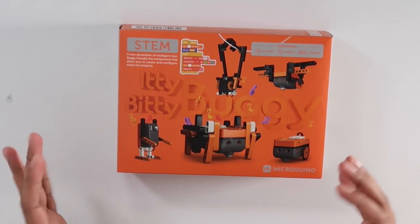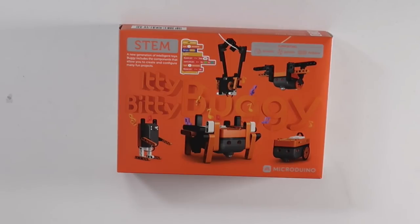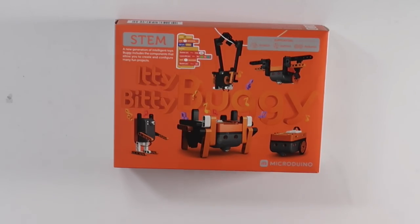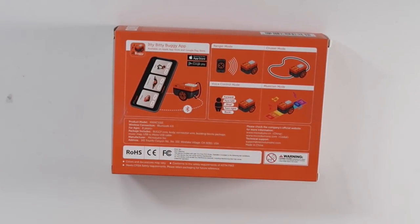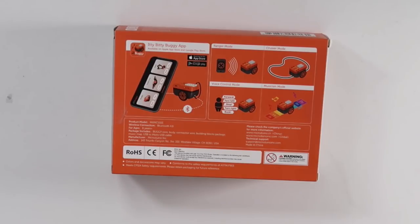This here is our packaging and overall it looks pretty cool. It's got all the different creatures you can make on here — a buggy, a ladybug, a sloth, a dodo bird, even an alien. In terms of a modular kit, it does give you a good amount of variation. This also supports Scratch, Python, and Arduino. On the back it talks about more details: there's an app that lets you control it in four different modes, including a ranger mode like an RC car, a cruiser mode for line following, a voice control mode, and a musician mode so you can play instruments. Overall it does seem like a very well-rounded modular kit. Let's go ahead and open this thing up and take a closer look at the contents.